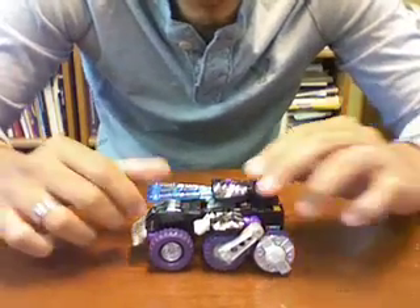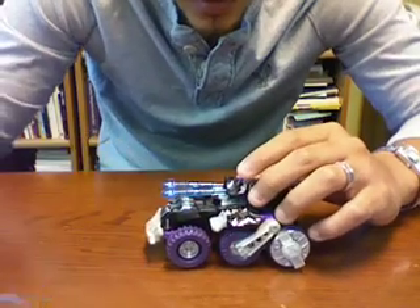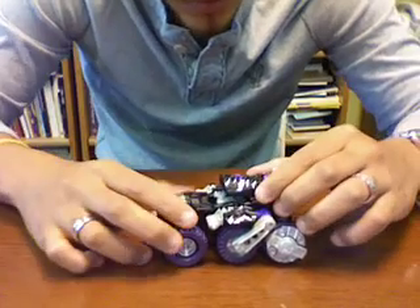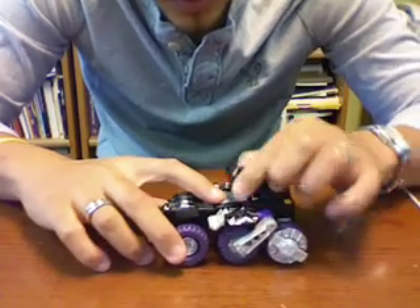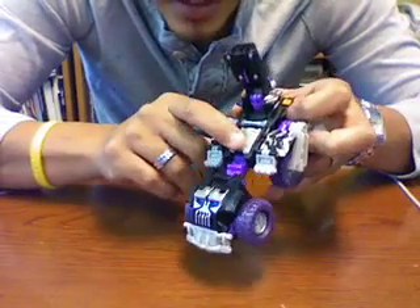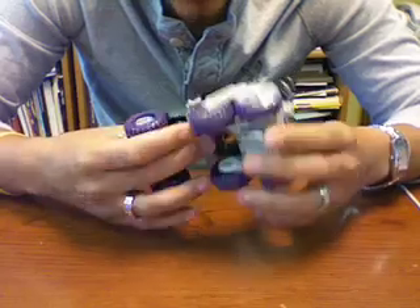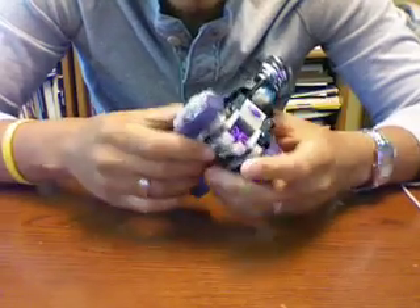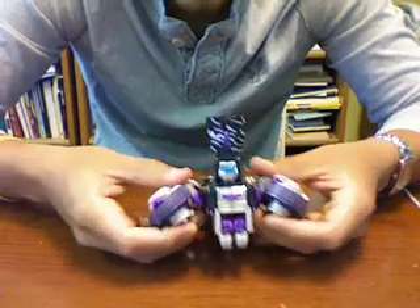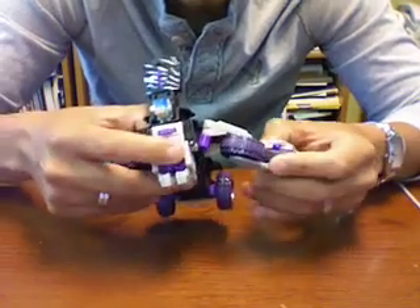Now on to the transformation, which can be a little bit complicated. First we want to go ahead and take the weapons out and just put them aside, close by so we don't lose them. Then we lift this up — there's a little button here that releases that part, it's kind of like automorph but not really. Then we take these tires to the sides and carefully go like this — they will become the legs eventually.